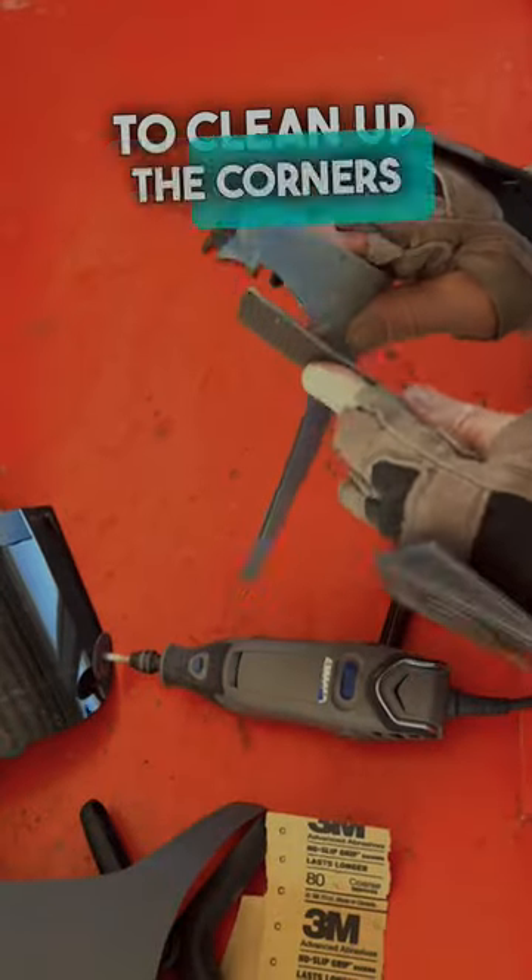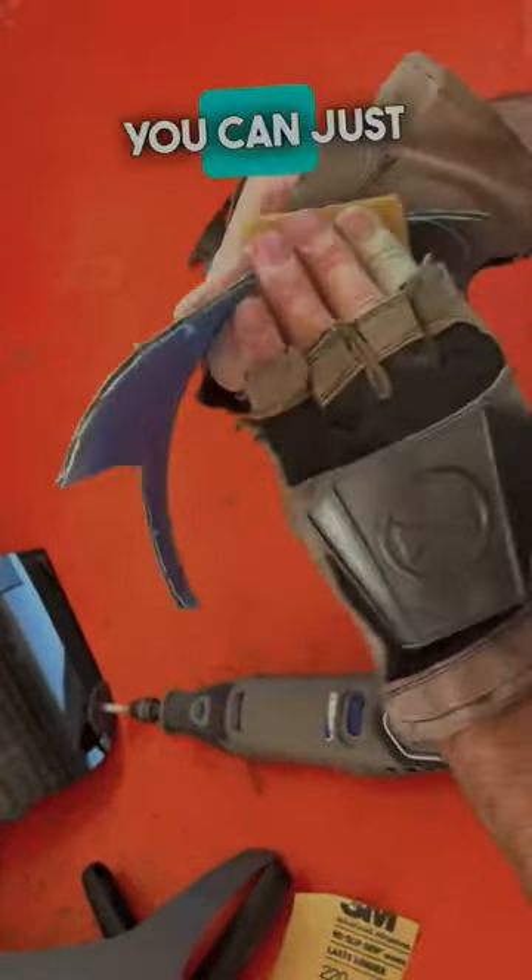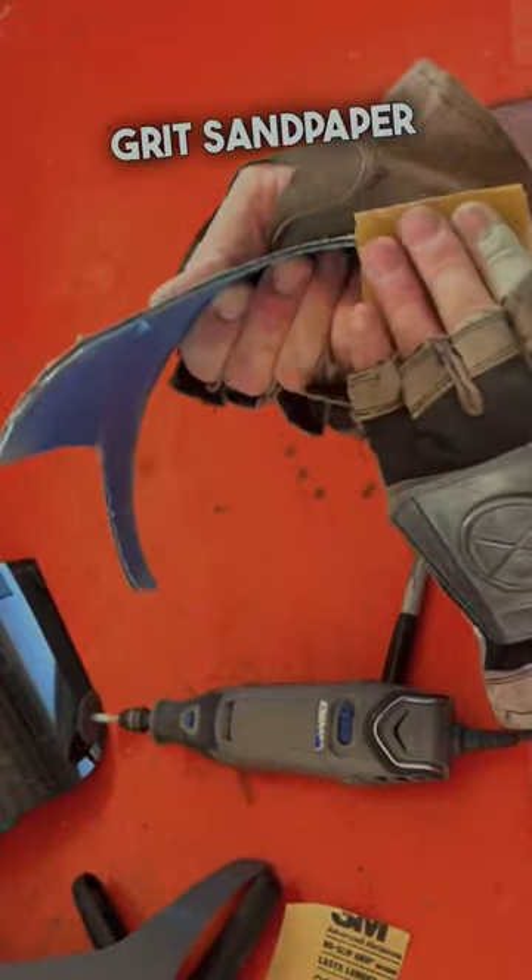I use a file to clean up the corners, but you don't have to. You can just start with 80 grit sandpaper to get all the burrs off the edges, and then finish it up with some 180 or 220.